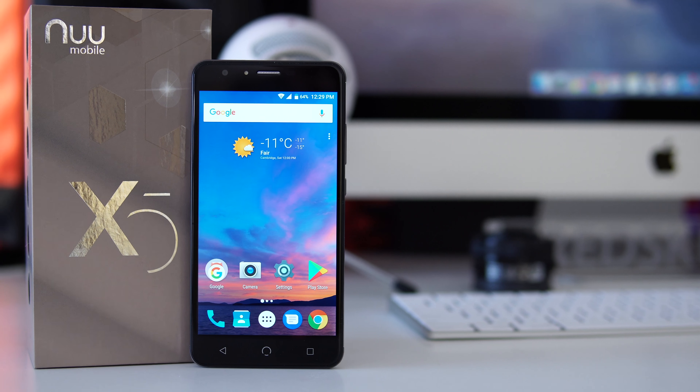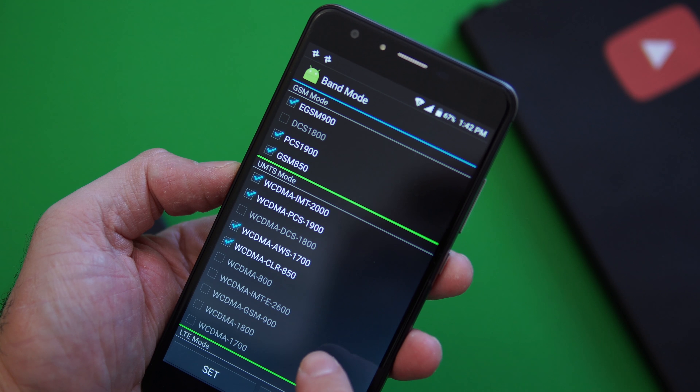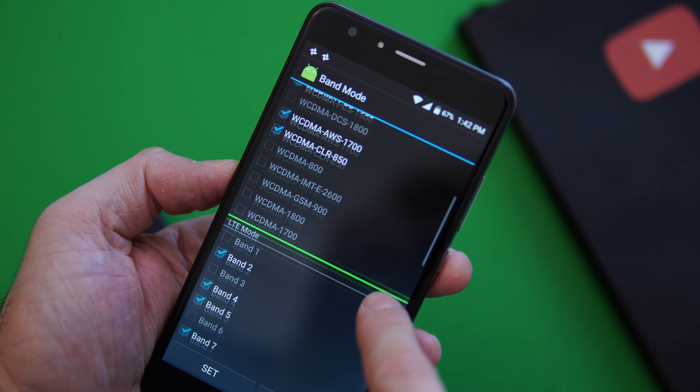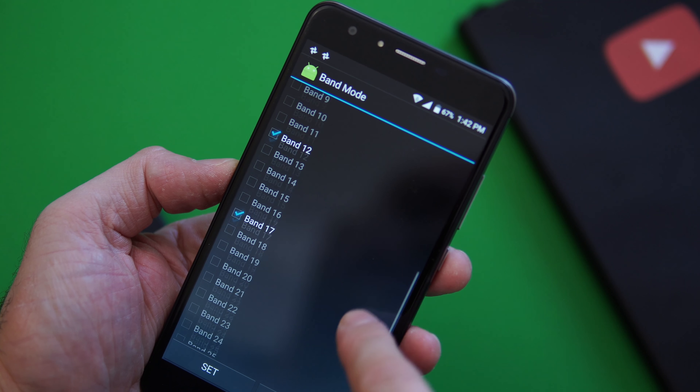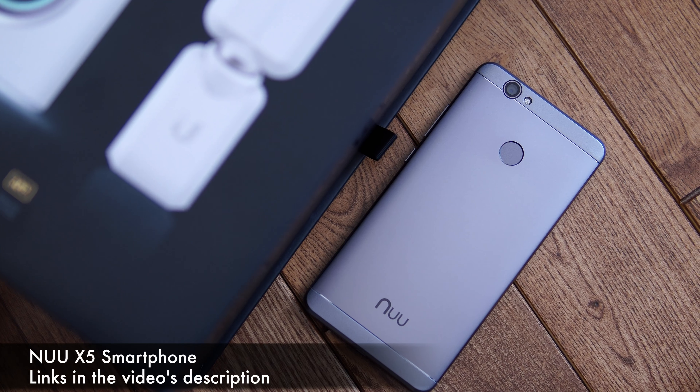What's happening everyone, my name is Alex and welcome back to a new review. For today we have a budget-friendly device called the new X5. The main reason why I wanted to review this phone is because it actually works in the US, and that's not something we see every day. You should be able to use this phone for AT&T and T-Mobile, and you can get it for about $150 on Amazon.